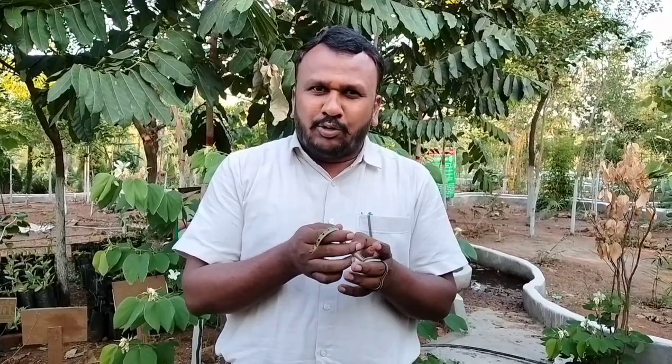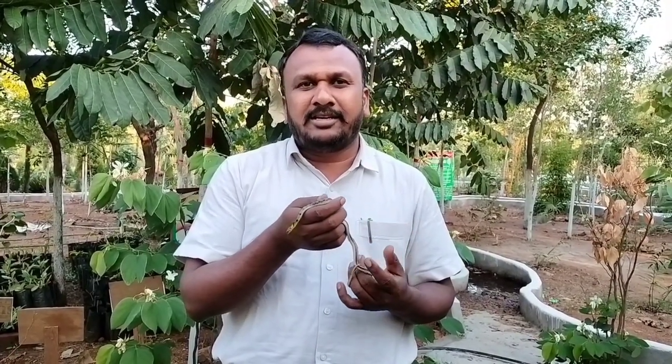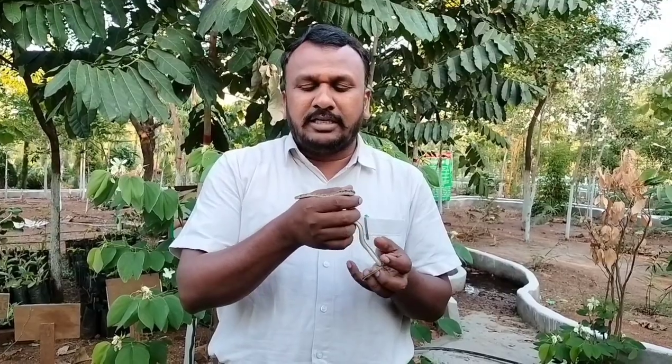Good evening friends, this is Dr. Sadashiva. We are going to learn about a rare species of snake — the buff striped keelback. It is a non-venomous snake and it is very common throughout Asia but rarely seen. Now you are seeing the snake here.